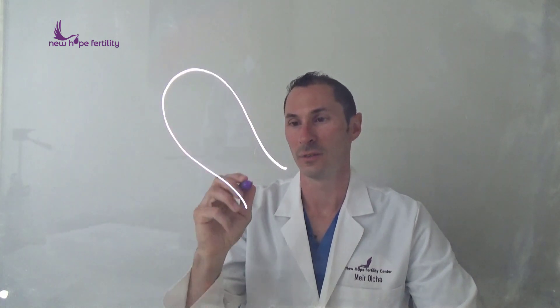Over at New Hope we obviously have the option of doing it under general anesthesia, which is totally fine and acceptable, but we also have the option of doing it under local. So I wanted to draw you a little picture of what that would look like and what happens.